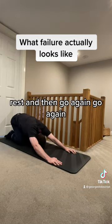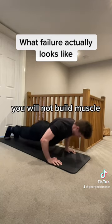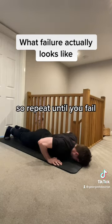Step 2: take a few seconds rest and then go again with the correct tempo and the correct range of motion. Without this level of intensity, you will not build muscle. So repeat until you fail like this.